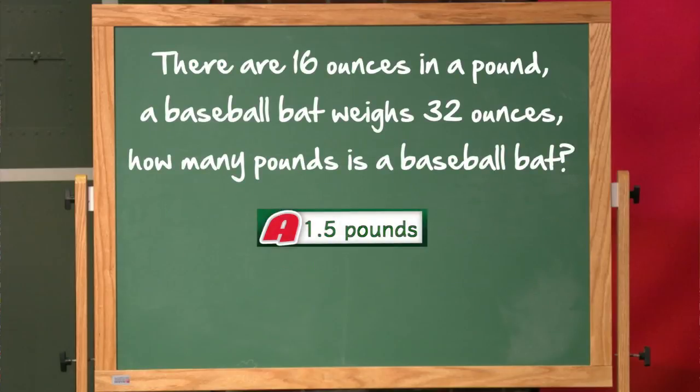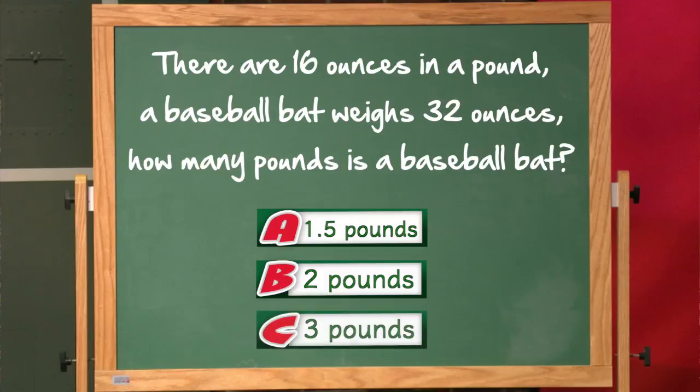A. 1.5 pounds, B. 2 pounds, or C. 3 pounds.